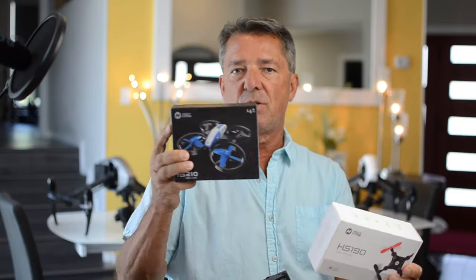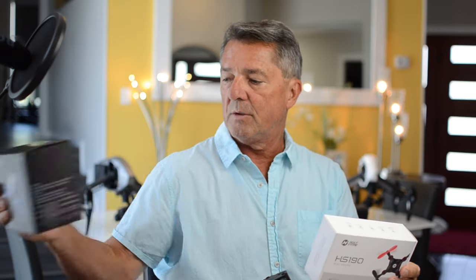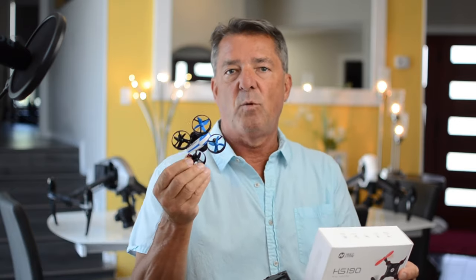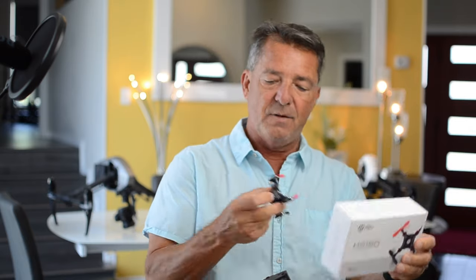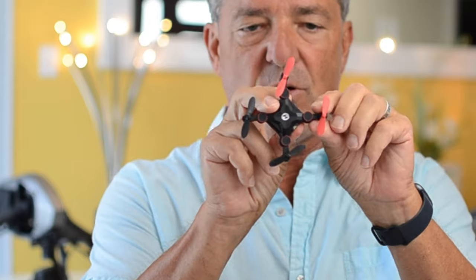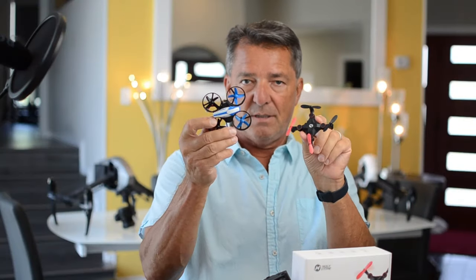I've always said that the HS210 is the best beginner drone in the world because it flies so well — I've bought 10 of these and given them away and people absolutely love them. But this one has a lot of cool features, and if the HS210 is a mini drone, this is a micro mini drone. It's really tiny but it's got a lot of cool features that the HS210 doesn't have.